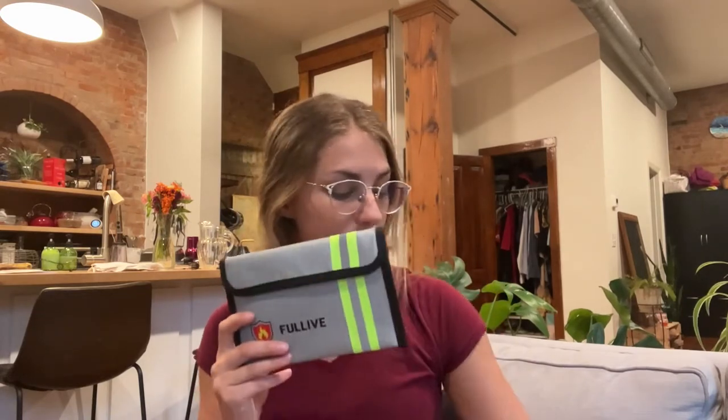Hi guys, I wanted to come on today to show you this awesome fireproof waterproof document and money bag that I got. This little pouch is five by eight and it actually comes in a pack of two, and these are fully waterproof and fireproof packages.